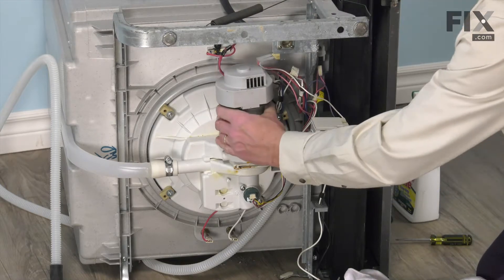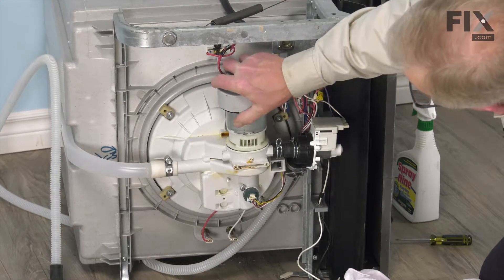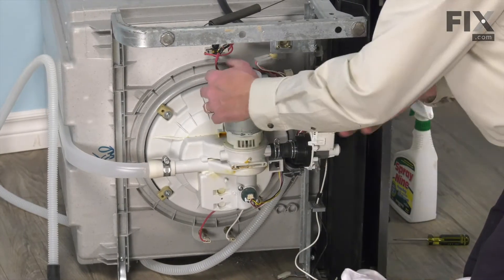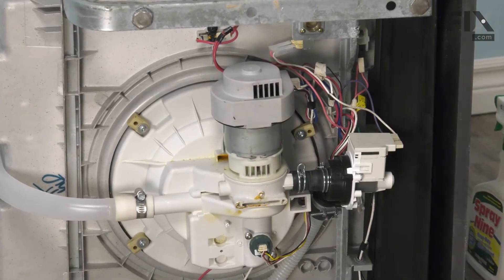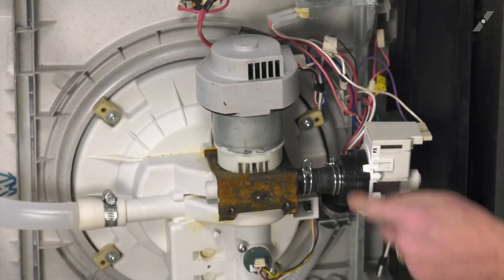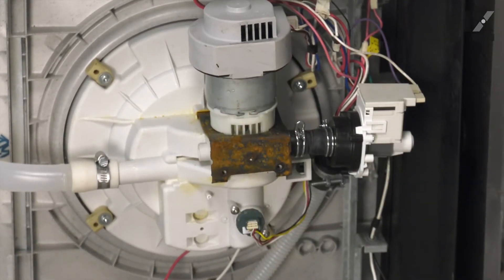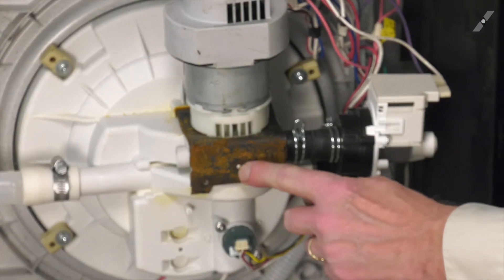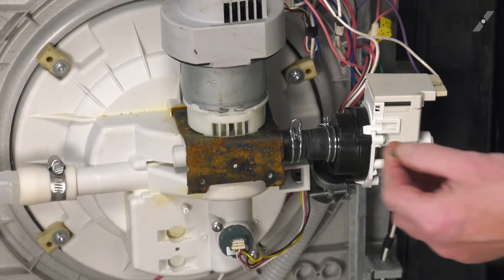We'll position that pump into the opening and make sure it's seated firmly. Line it up so that it's flush across the bottom. We'll take our clamp and slide it into those grooves on either side of that housing. The ends will fit into the two openings in the sump area. Push it firmly into place — there's a little locating tab that should fit into a small hole. Next, we'll secure it with the two screws.